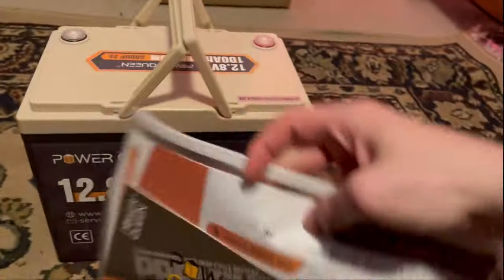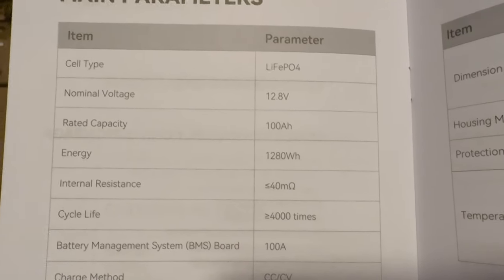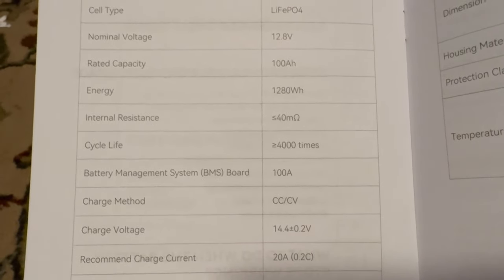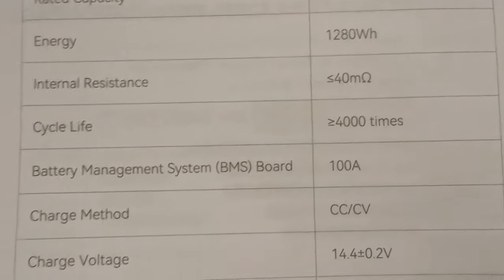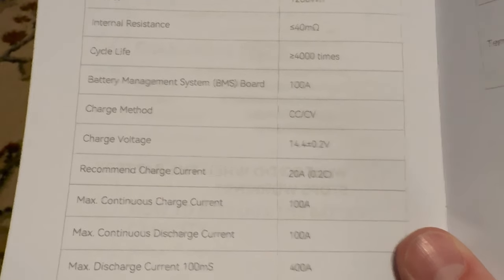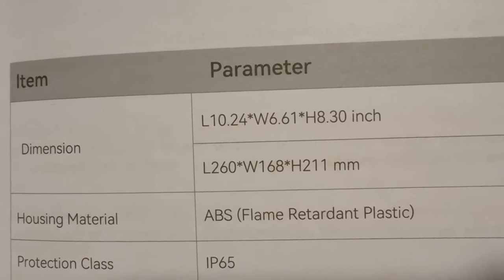Let's go through the manual. The cell type is lithium iron phosphate, normal voltage is 12.8, rated capacity is 100 amp hours, energy is 1280 watt hours. The life cycle is over 4000 times, which is a really good thing compared to standard AGM batteries. Charge voltage is 14.4 volts plus or minus 0.2 volts. Dimensions per the manual are 10.24 by 6.6 by 8.3 inches.